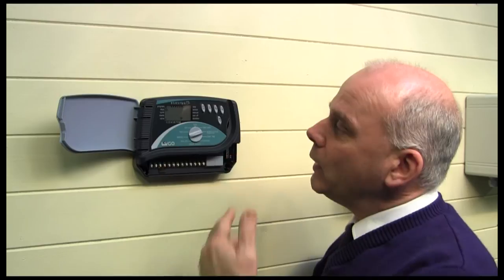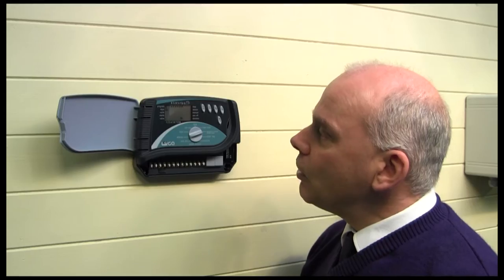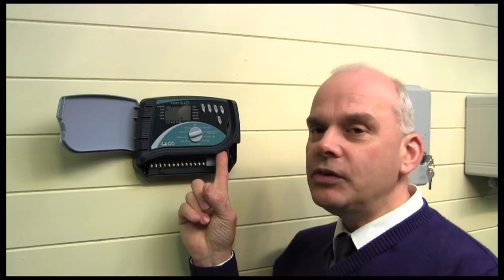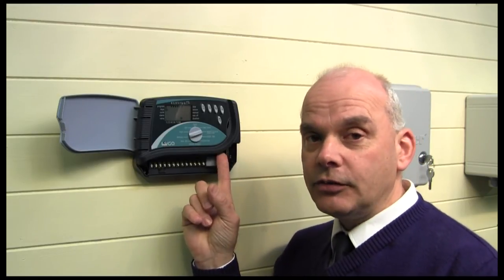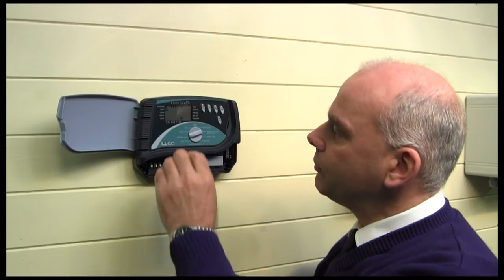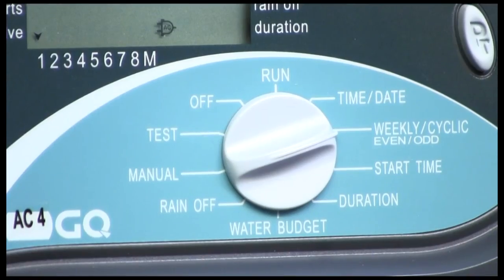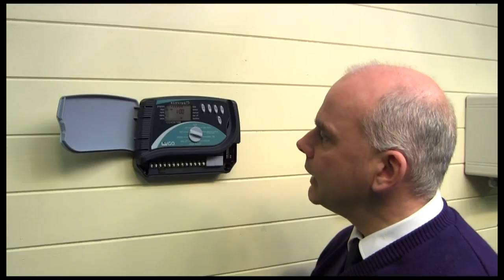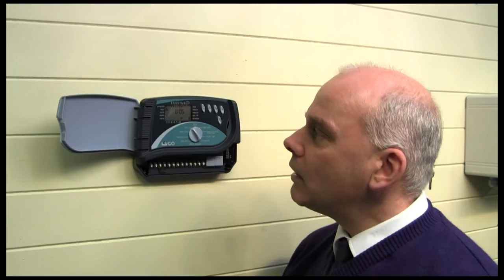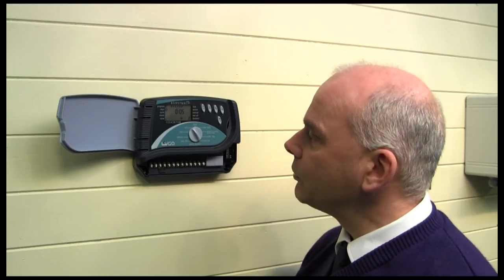You can set weekly schedules on this controller. You can run on weekly, daily, odd days, even days, and you can also do a cycling mode — from one day up to 30 days — making it very straightforward. Start times can be set quite easily, and you can have a run time for each valve or zone from one minute up to four hours on this controller.